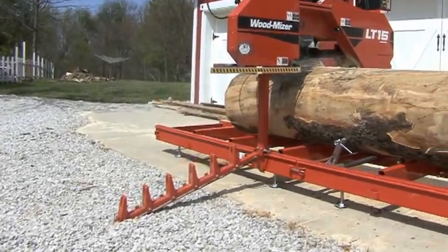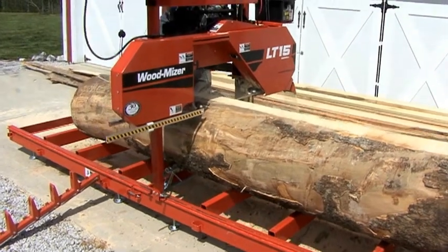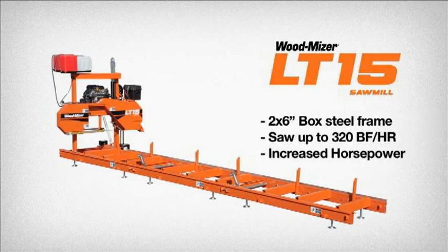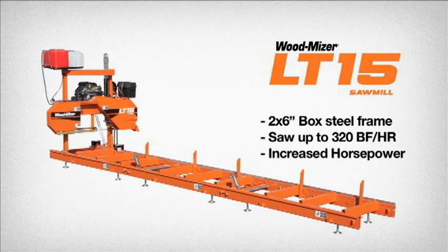The world's most popular entry-level personal sawmill, the Wood-Mizer LT15, will enable you to start sawing your own high-quality lumber. If you want to start sawing with a manual mill that can take on any project, then the LT15 was designed for you.